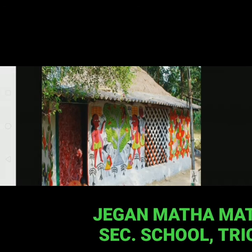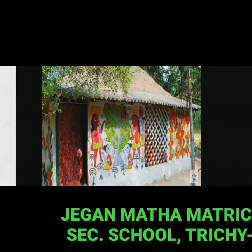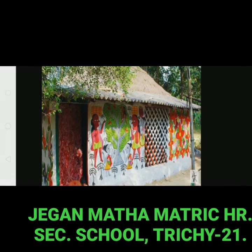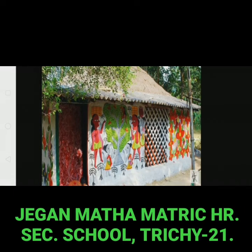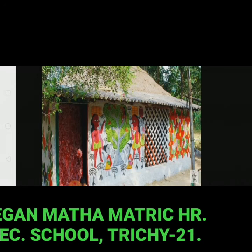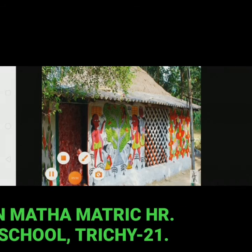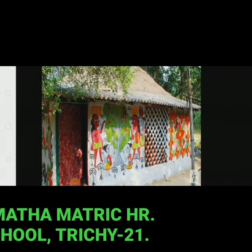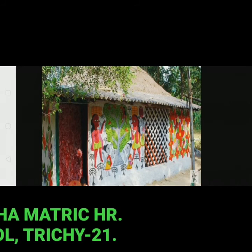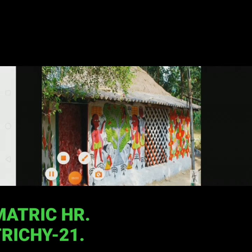Under an initiative called 'art for livelihood,' some of these women are leading local development. Since 2010, an annual three-day festival called Pat Maya has been held to celebrate the success of the local artists.